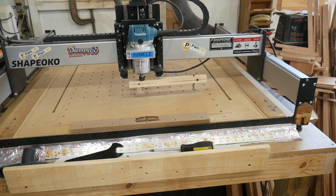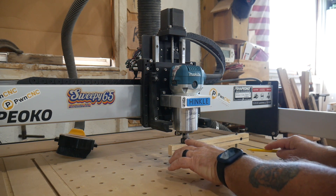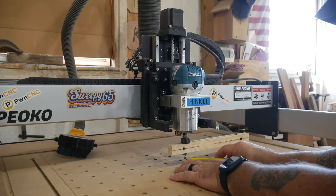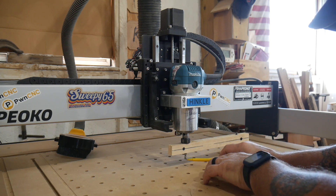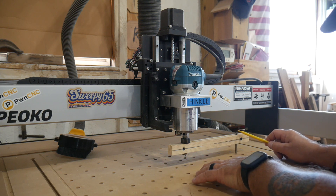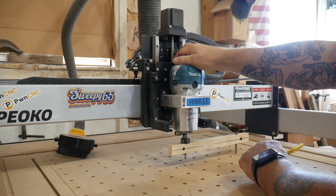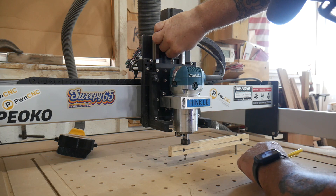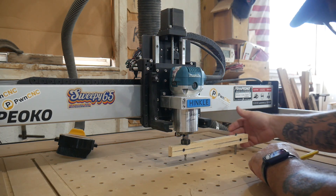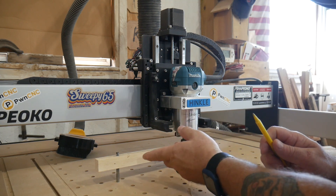Here's the concept: the long arm accentuates the amount of twist — the little bit that this is twisted is greater here at the end than it is right at the bit. So the object is to take the bit on this side and drop it down so it just touches the surface of your wasteboard — again, this is after you have surfaced the wasteboard and it's completely flat. Now we have the bit just touching; when you rotate this around it should be just touching on this side too.